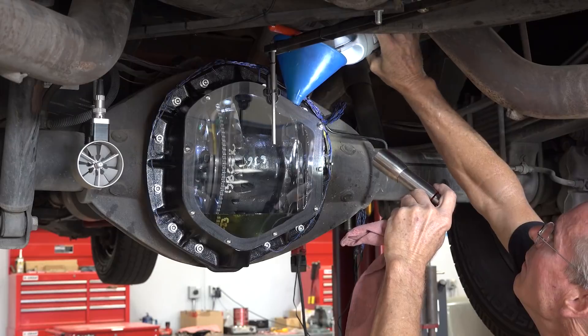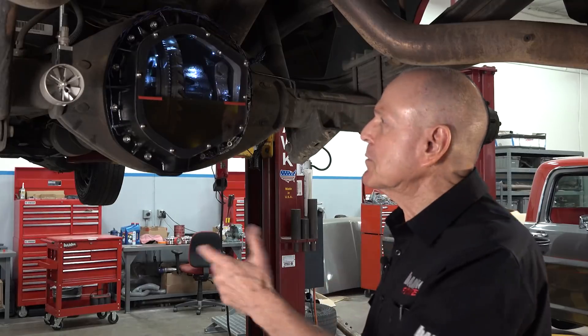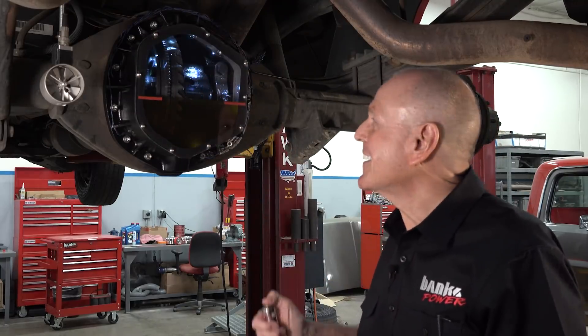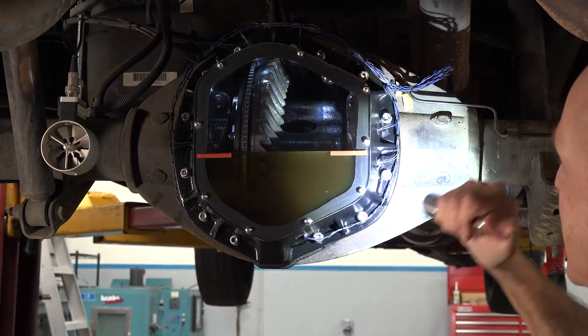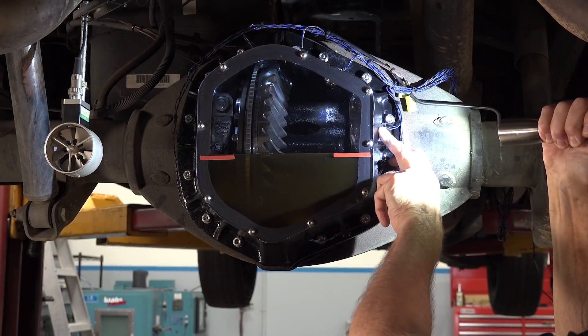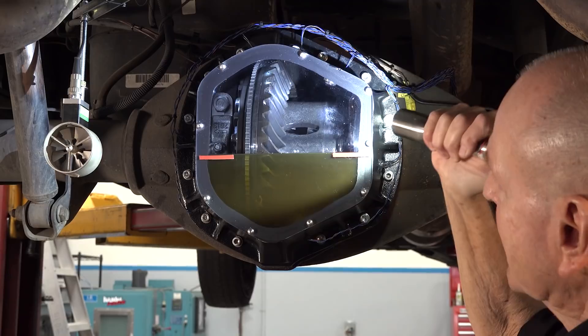And while we were at it, I said, you know, it's kind of dark in there. How about we put some stage lighting, some theater lighting in there? So the guys did this LED setup. We've got LEDs down in the lube, LEDs above the lube, and a couple of them are feature lights on the ring gear up there.